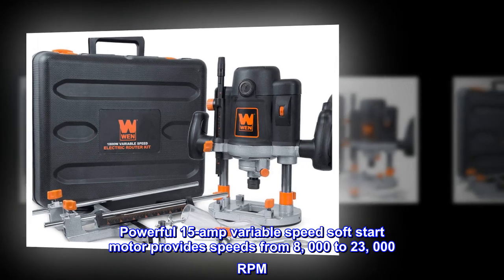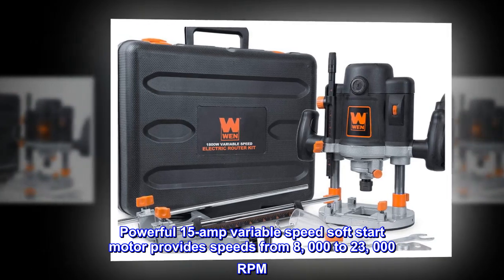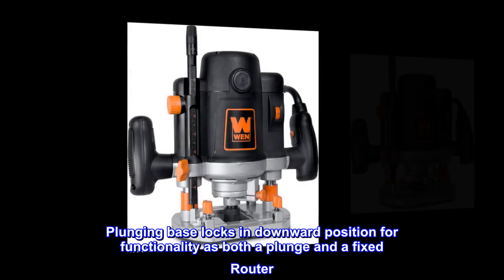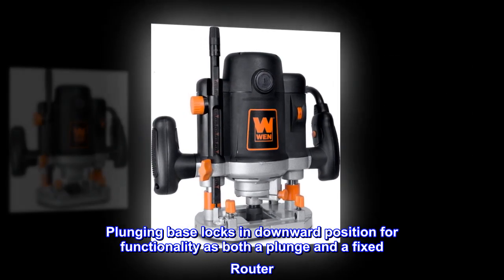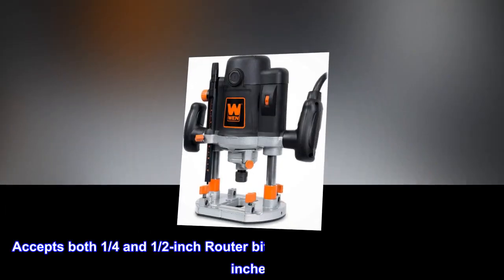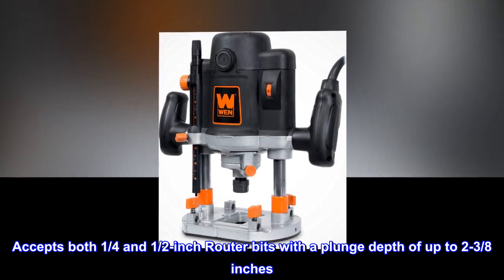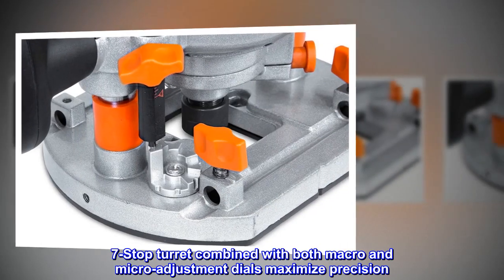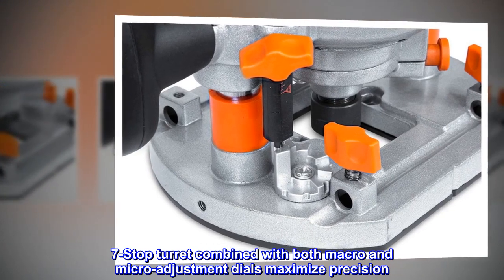Powerful 15-amp variable-speed soft-start motor provides speeds from 8,000 to 23,000 RPM. The plunging base locks in the downward position for functionality as both a plunge and a fixed router. Accepts both 1/4-inch and 1/2-inch router bits with a plunge depth of up to 2-3/8 inches. The 7-stop turret combined with both macro and micro adjustment dials maximizes precision.